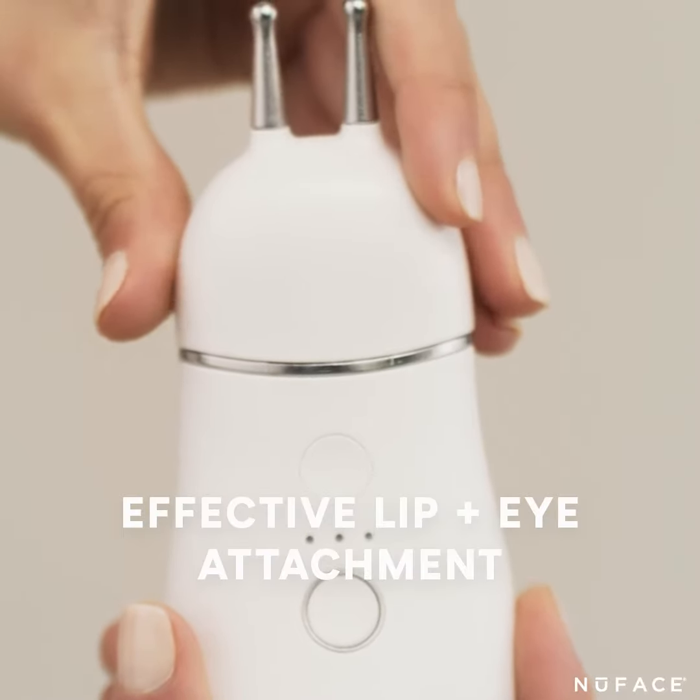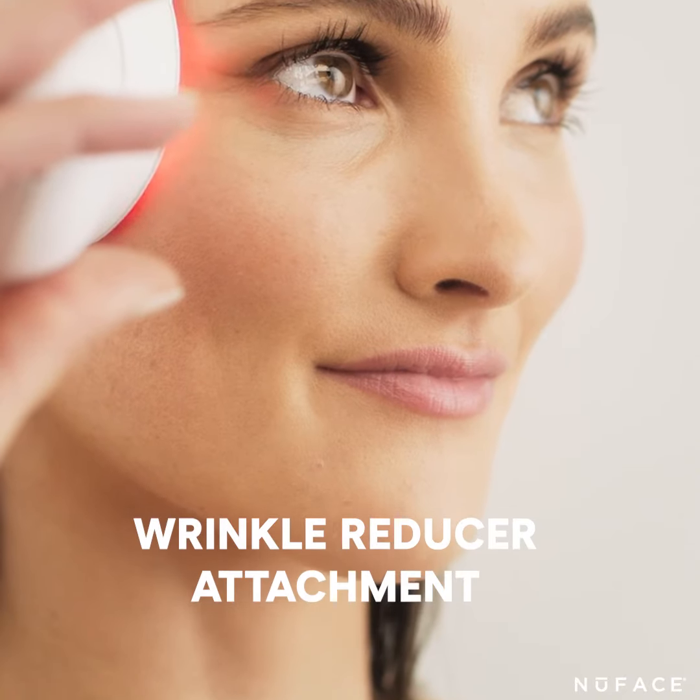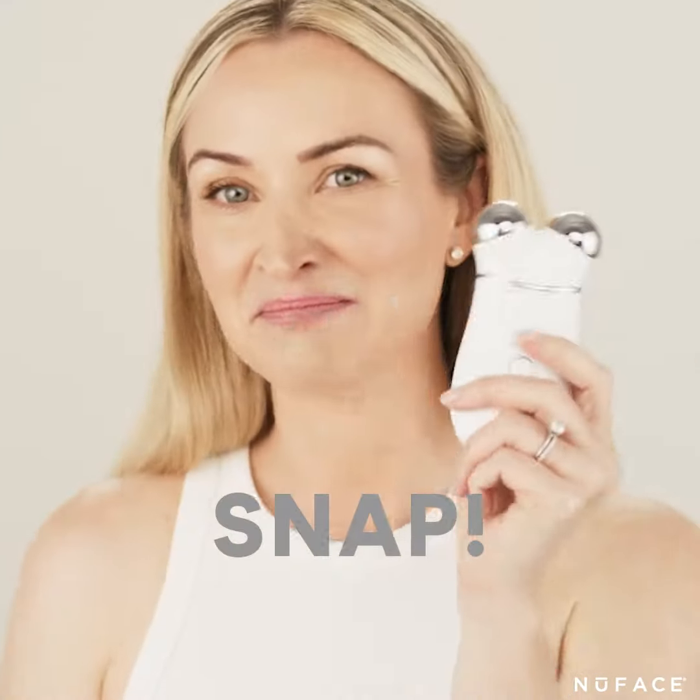The effective lip and eye attachment is designed to reach those hard-to-reach areas around the eyes and the mouth, like the 11s and the crow's feet. And the Trinity Wrinkle Reducer uses red light therapy to target full face wrinkles. Change the attachments out with a simple magnetic snap to customize your routine.